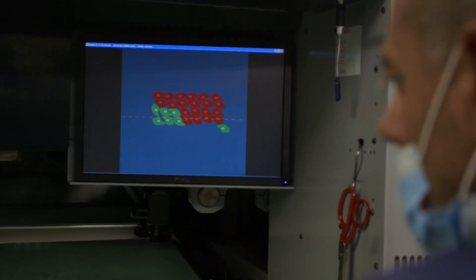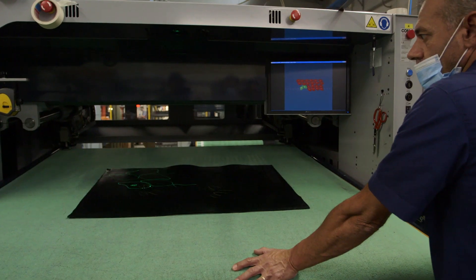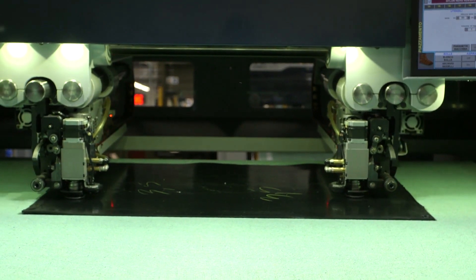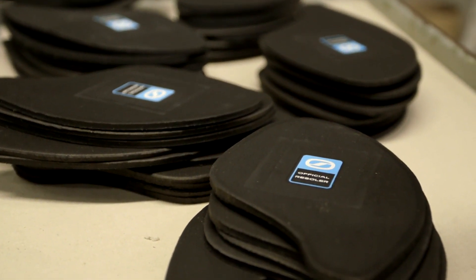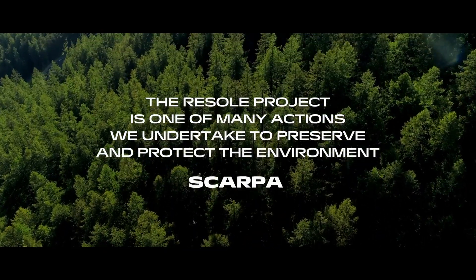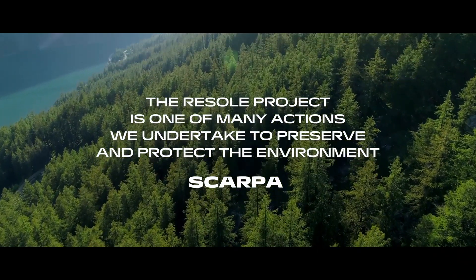Scarpa's philosophy is to give the customer the chance to resole the shoe, taking into account that a shoe resoled by an official resolder becomes new again. So we can really make a difference and have a lower impact product, which can be resoled two or even three times. This way, we produce less garbage and Scarpa is 100% committed into this direction.